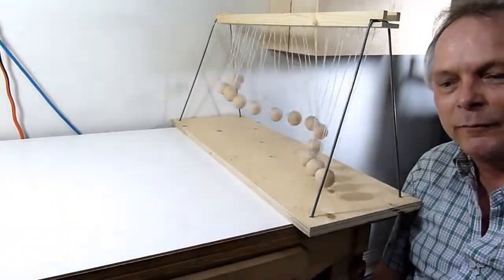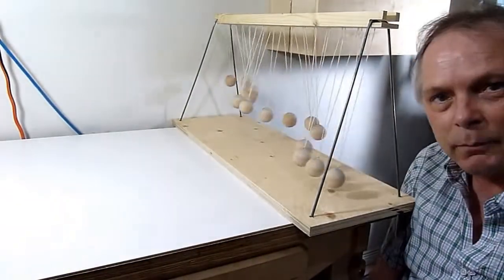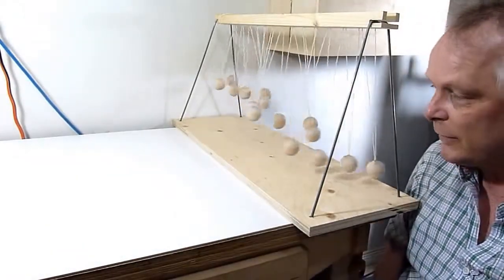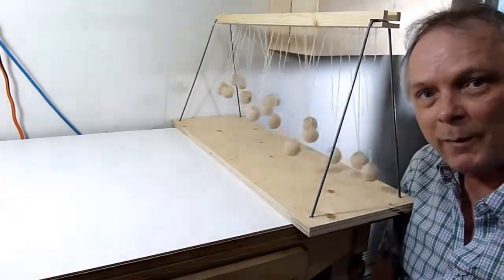This is my pendulum wave machine — it is a prototype. I'm going to be building a nicer one using better material, and I'll show you how I make it.